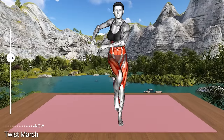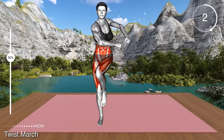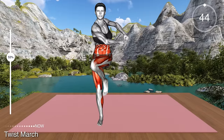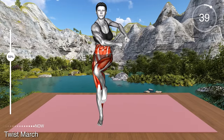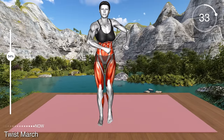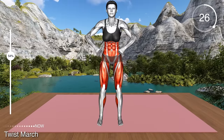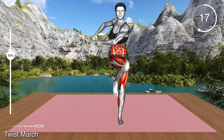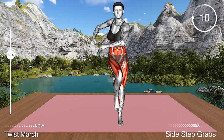Next exercise. Stand hip distance apart and bring your arms in front of your chest and bend your elbows. Make a fist with your palms. Now lift your left knee high and twist your body to the left, bringing both arms to the left side. Squeeze your core muscles. Step down, lift your right knee and twist your body to the right, bringing your arms to the outer right side. Return to the starting position and repeat. This exercise targets your side core muscles and your thighs, especially your upper thighs.